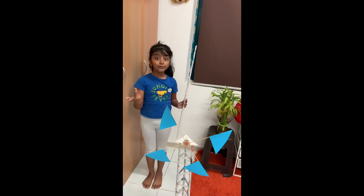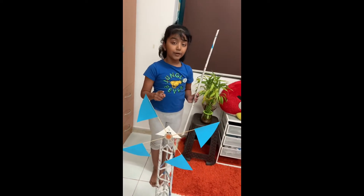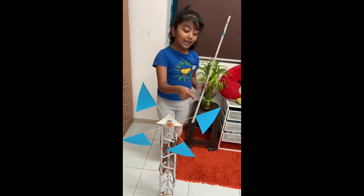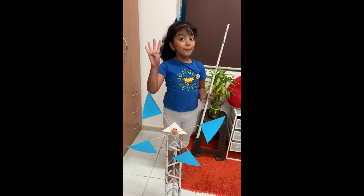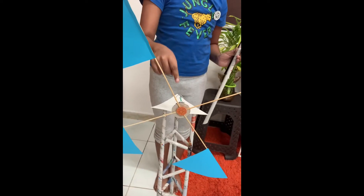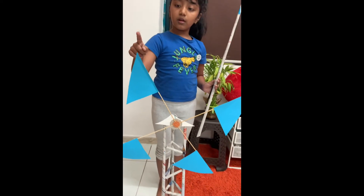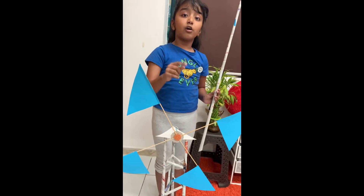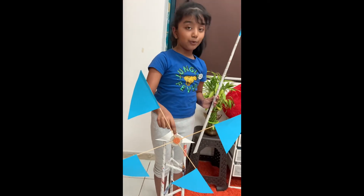Now I will show you how to make the fan. First we need to cut a colour paper into four triangle pieces. Then attach the colour paper onto the skewers — make four pieces like this. Then cut a circle shaped carton and attach the skewers and the blades on it. Don't forget to make a small hole in the centre to fix the DC motor.